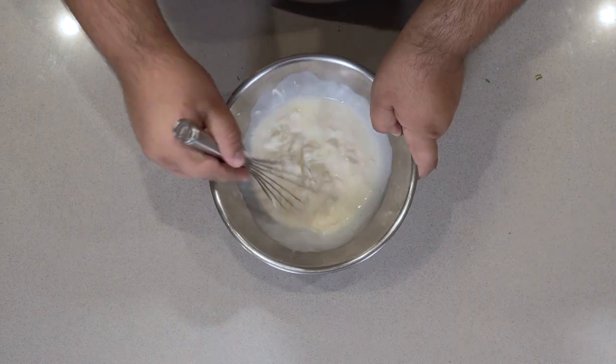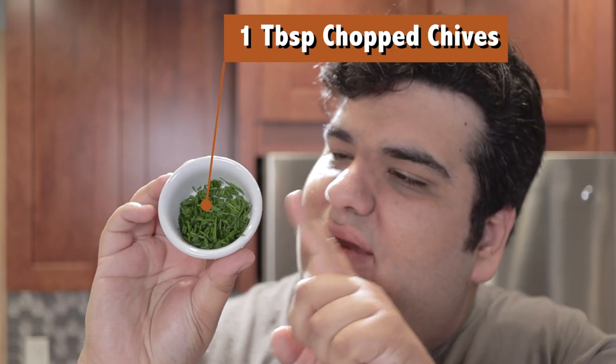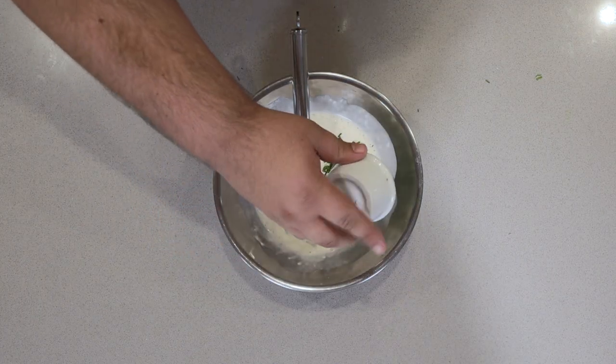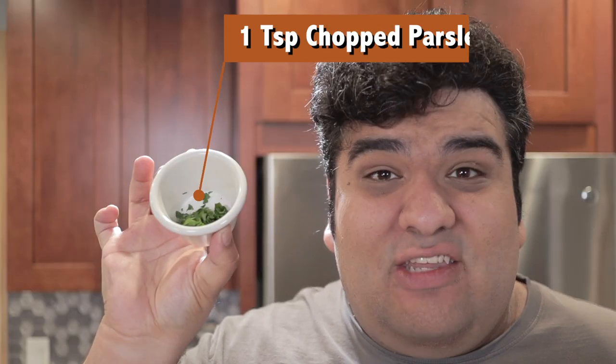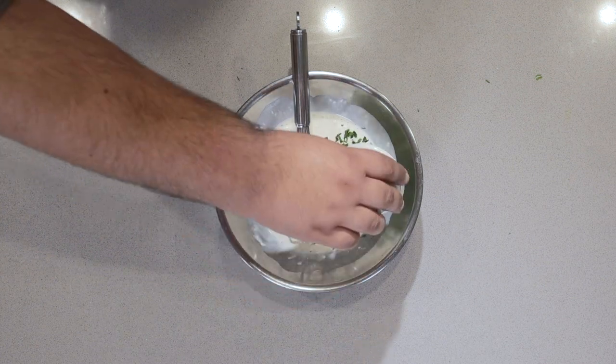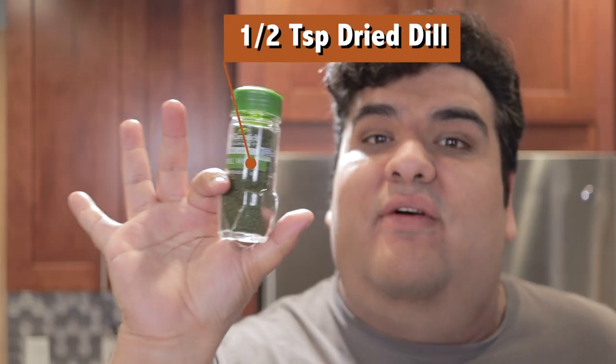Whisk all the wet ingredients together. Then add one tablespoon of chopped chives and one teaspoon of chopped parsley.